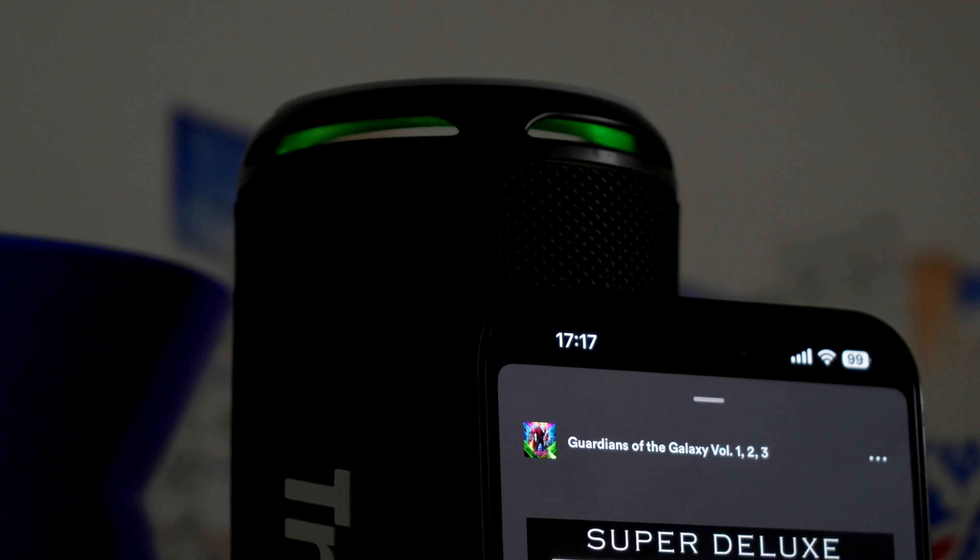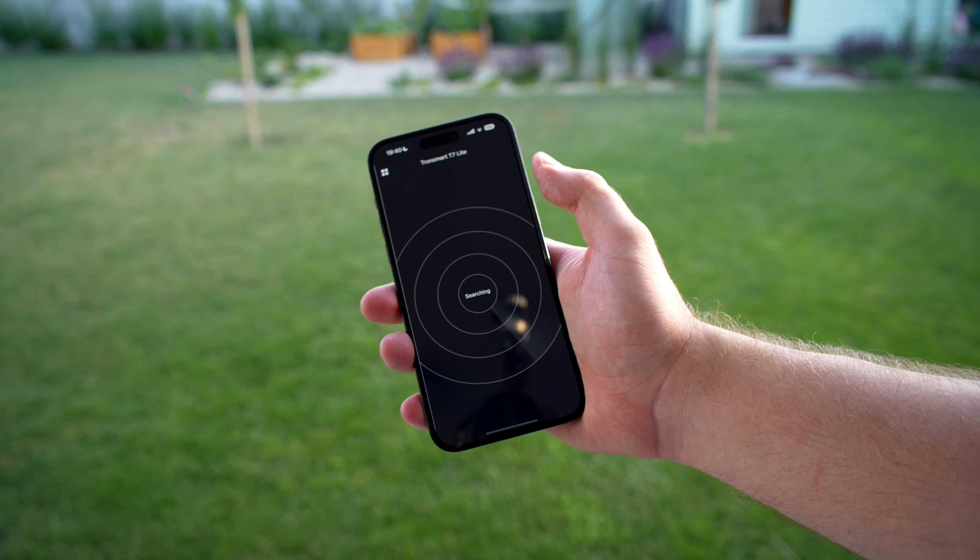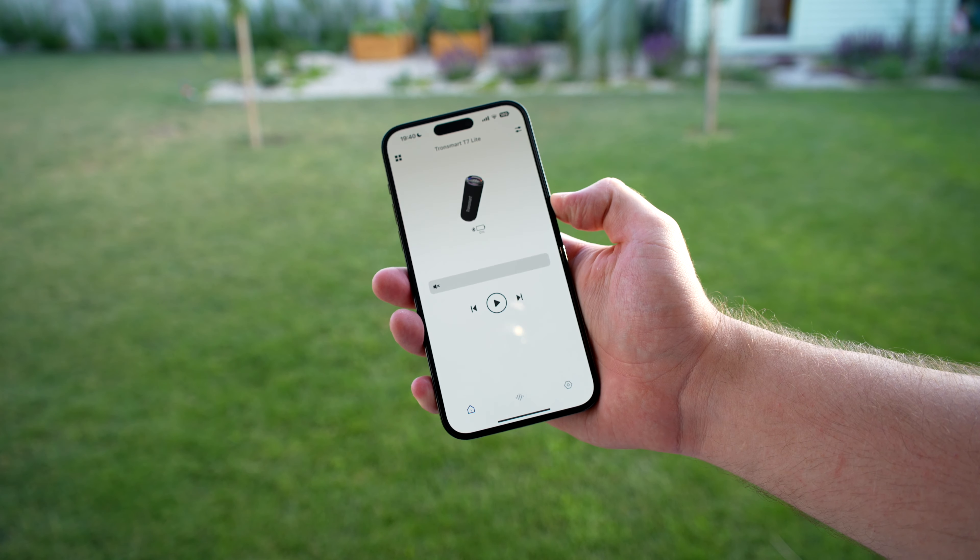The Tronsmart T7 Lite comes bundled with a companion app which, while not essential for music playback, elevates the user experience in meaningful ways. The app grants you wireless control of the speaker, providing access to firmware updates and battery level insights. My personal favorite feature is the ability to switch between various EQ presets or customize your own, allowing you to tailor the sound profile to your liking.